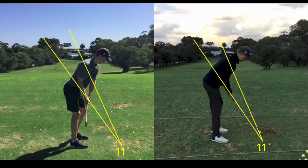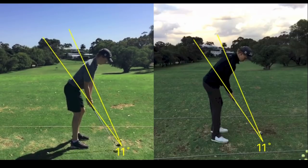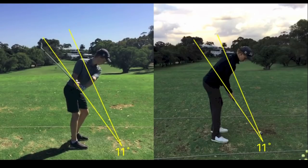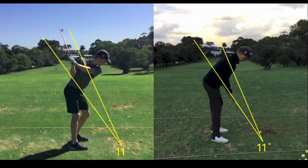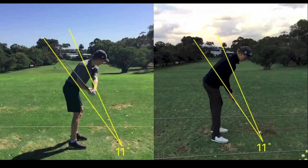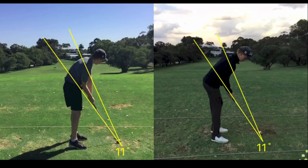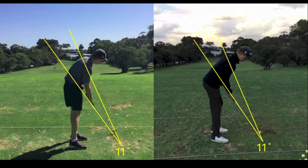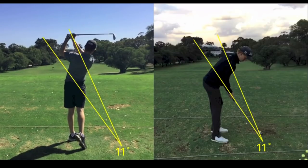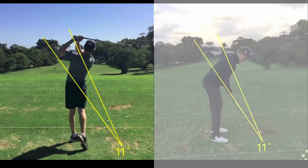In the old swing on the left, the club goes in, his head goes the wrong way — it has to come back up again and then come over. He'll clear his body a lot, and this is the part where players talk about getting stuck. So he clears a lot and then has to flip it hard to try and straighten it out. It can work, but it's just not very consistent.